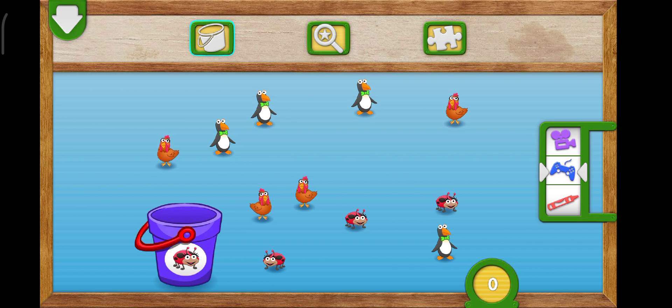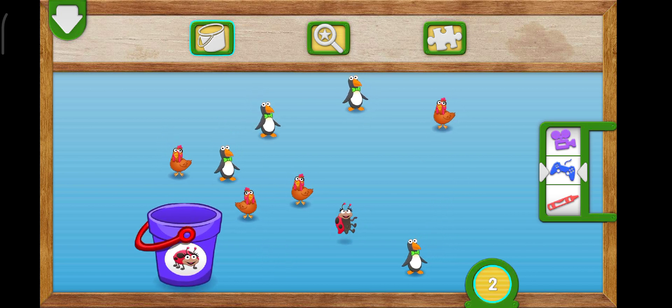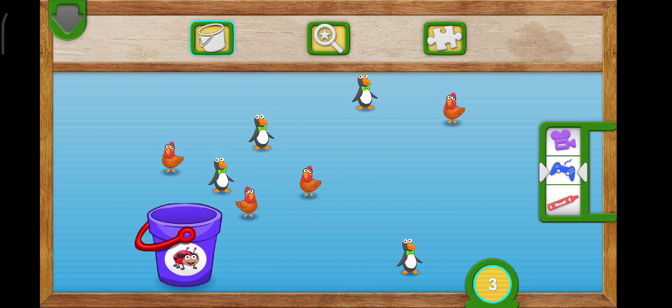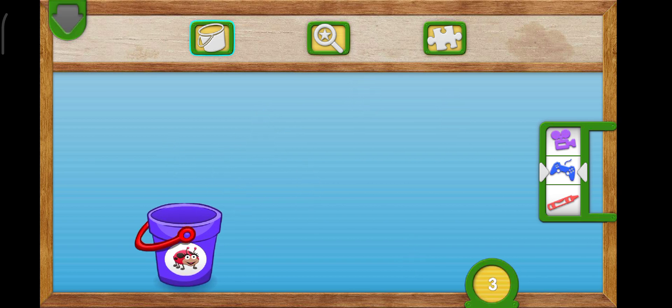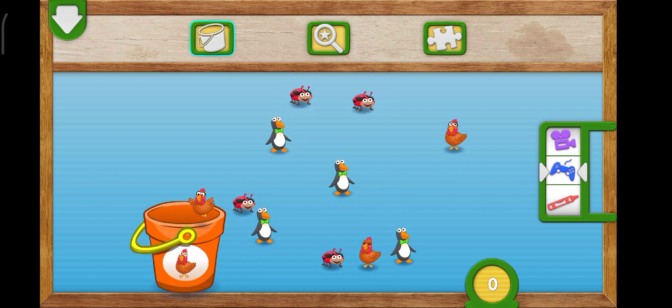Put three ladybugs into the bucket. One, two, three. Great counting! You caught all the ladybugs. They're all one, two, three. Ladybugs all together.